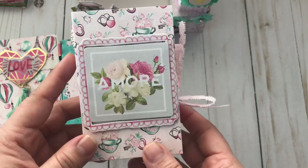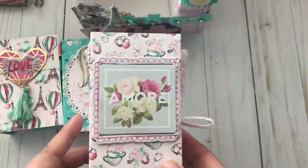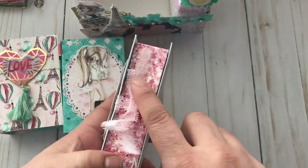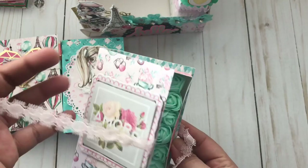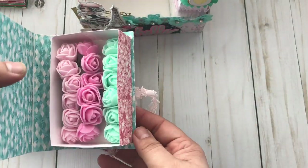The third box is the one with a really pretty embellishment. Very simple — I added a few ephemera pieces. The closure is the same as the last box I shared. Inside I added some really pretty flowers, as you can see it goes very well with this collection.